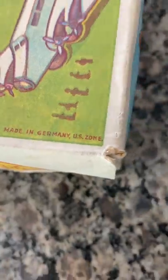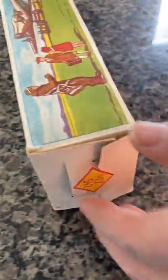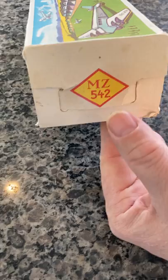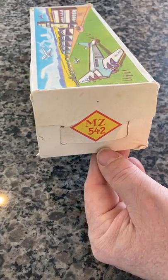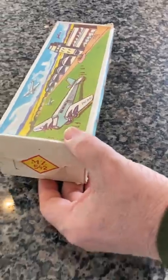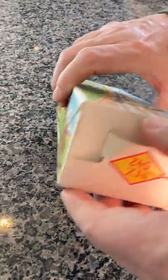So it's a very old mechanical tin plane. You can see the box is in really good shape. We think the MZ could stand for the mechanized zone of Germany, but we really don't know what the MZ is for, considering it's nobody's initials.